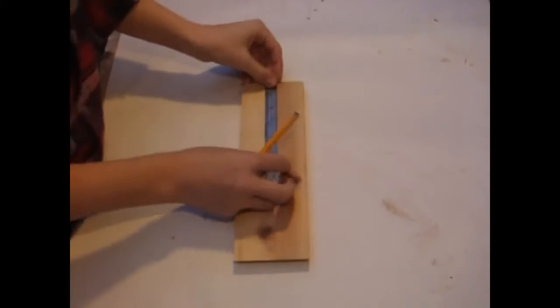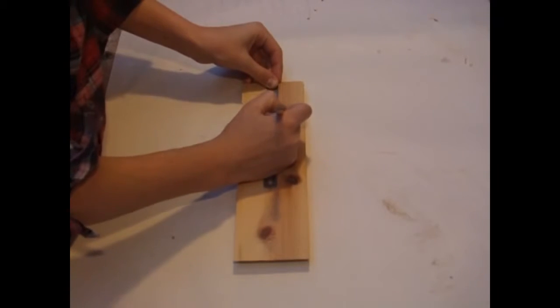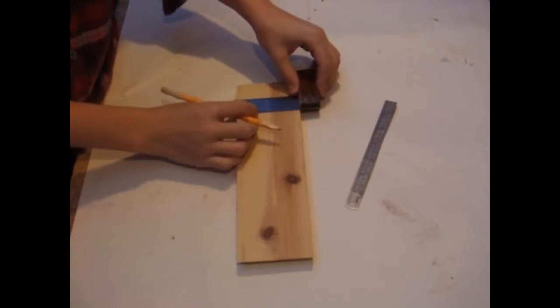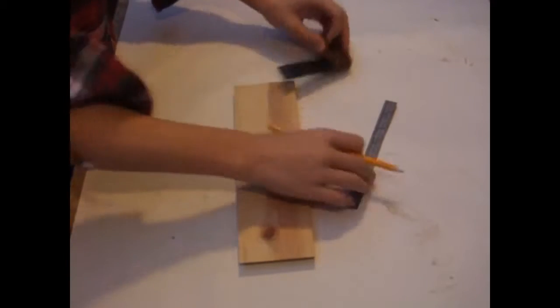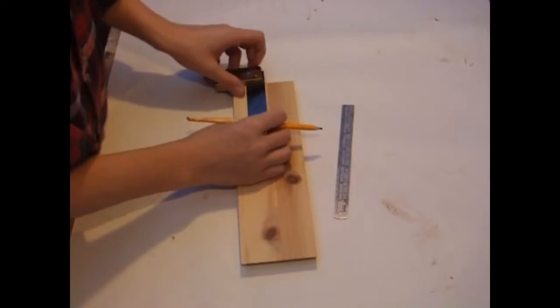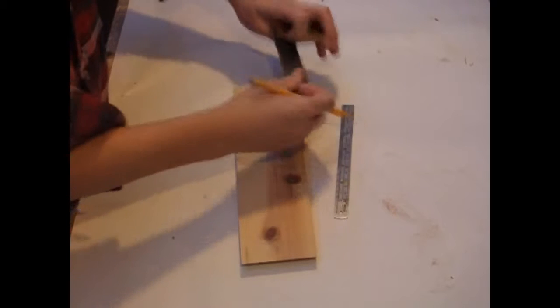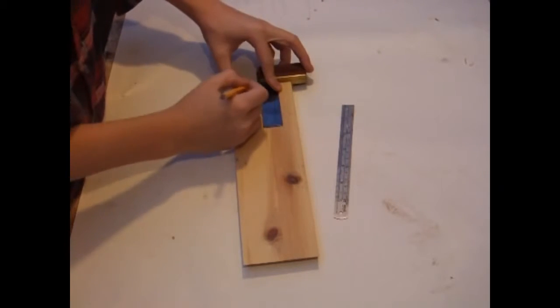Now that I've cut my stock, I measure out for the hole I'm going to drill. I measure 5cm down from the top and, using a square, I mark across that line. I then find the centre using the square. This marked point is where the hole is going to start.